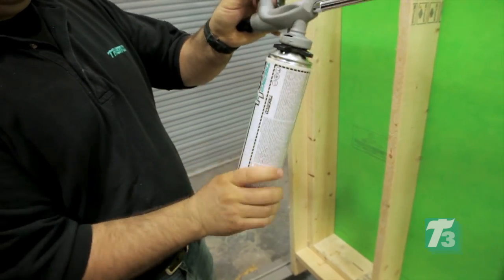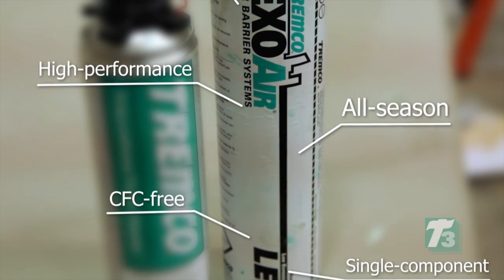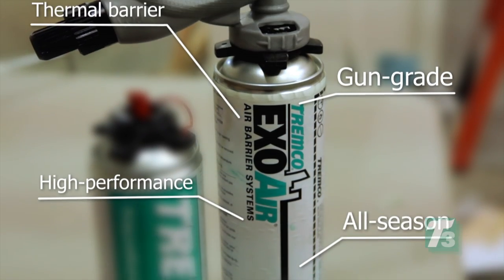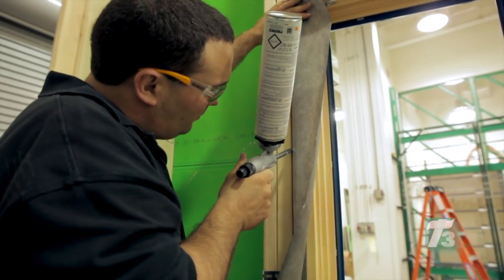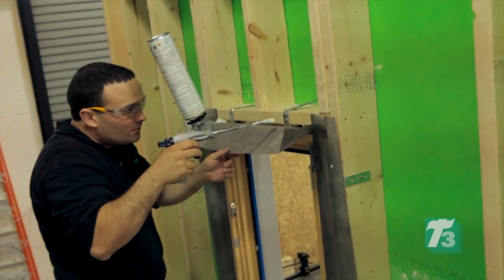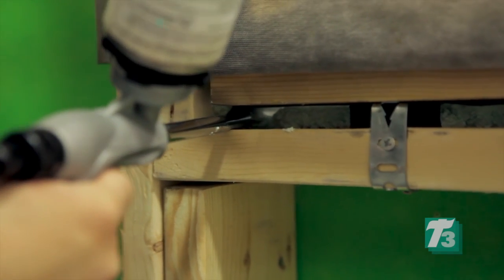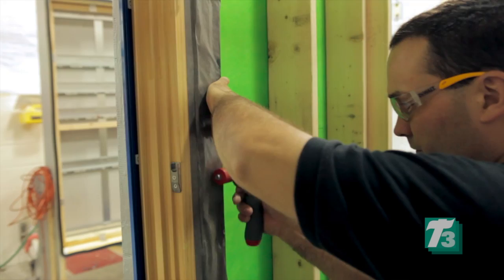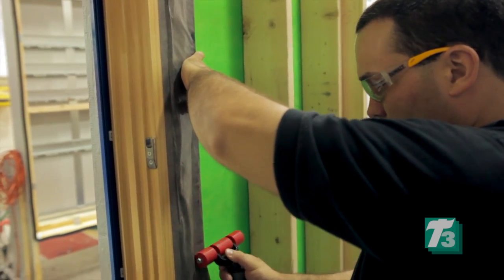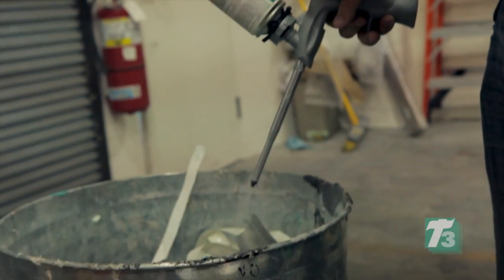Finally, ExoAir LEF foam is applied. This single-component, CFC-free, all-season, high-performance, gun-grade polyurethane foam performs as a thermal barrier. The gun is aligned into the joint and the trigger pulled, filling the joint to a maximum of 40% of its total depth. The foam will then expand the remaining 60% to fill the joint. Spectrum 1 is applied to the perimeter and the Duo membrane is sealed using a roller to promote maximum adhesion. The gun is then cleaned using Tremco ExoAir LEF Cleaner. Complete instructions for maintenance and cleaning can be found at TremcoSealance.com.